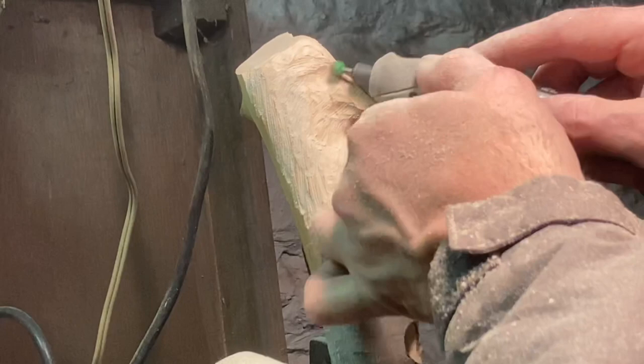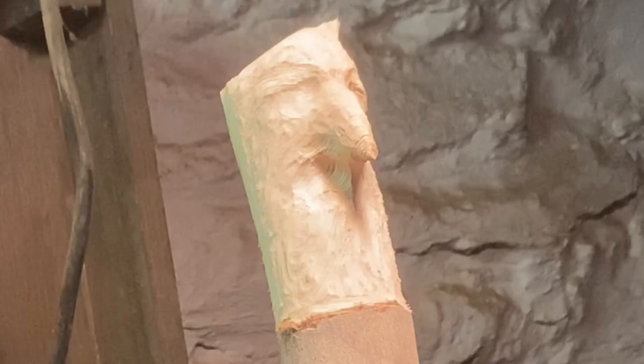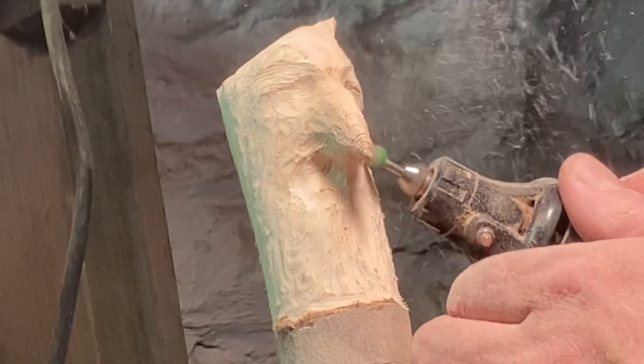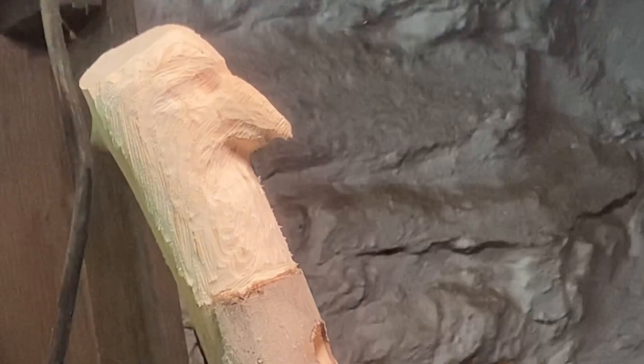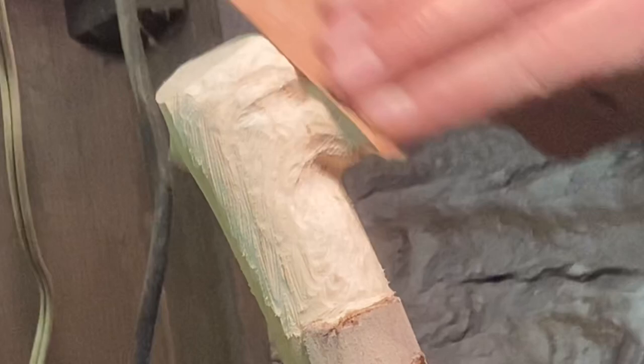Got the rough-out done with the saber teeth burr, so now we're going to start focusing on refining the shapes. You can kind of see what it's going to look like — it's definitely an eagle of some sort. I'm not sure; when I first started the project I didn't know what I was going to make. I saw that branch sticking out and thought that'd be a good idea to make a beak for a bird, since this is a bird suet feeder after all — makes sense.